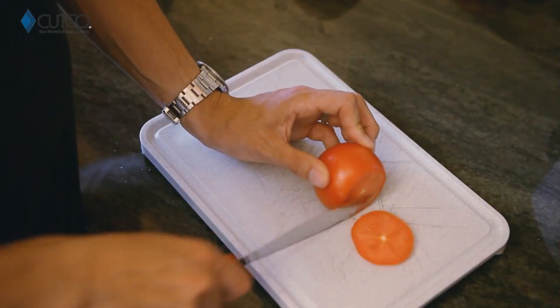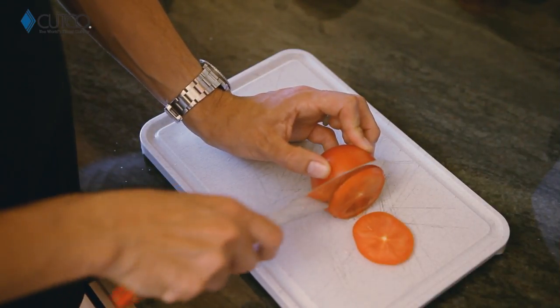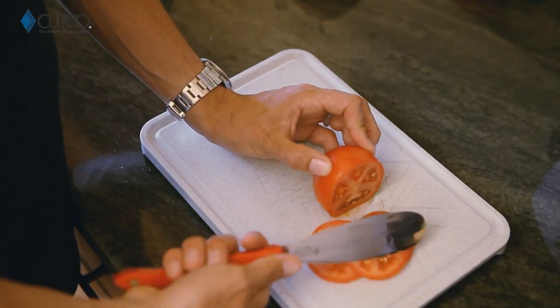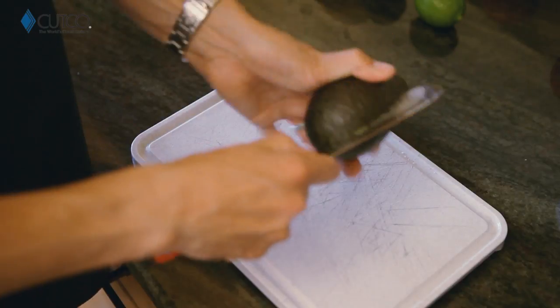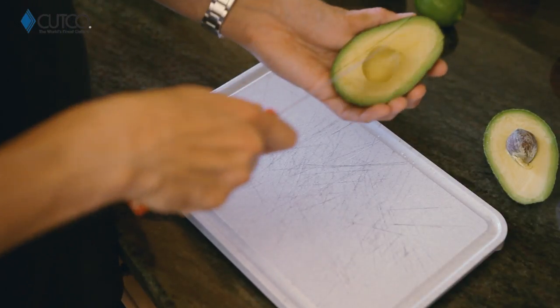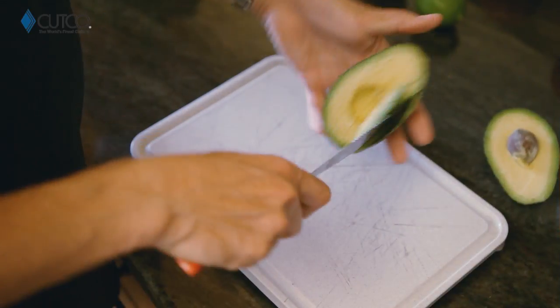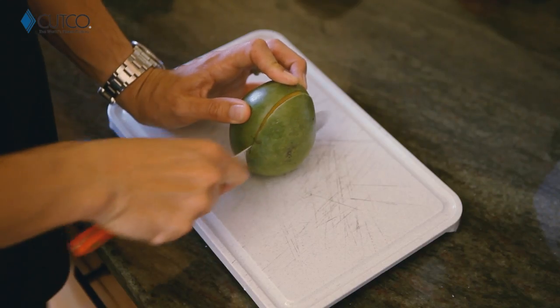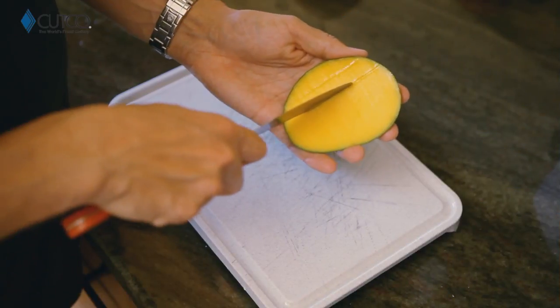This edge is also sharp enough to cut tomatoes if you need those for your sandwich as well. You can also use it for avocados because it can go around the seed really easily with the sharp part, and then the dull side you can use to score and scoop out the avocado. A great thing you can use it for is mangoes, because you can use it for cutting along the seed and scoring the inside as well.